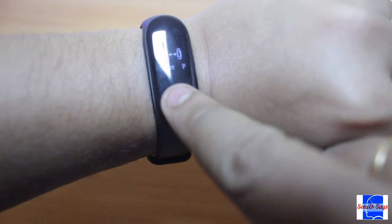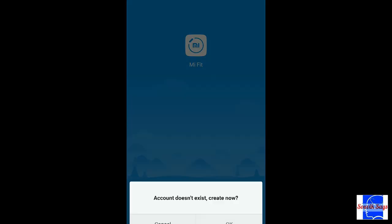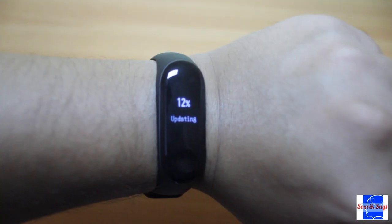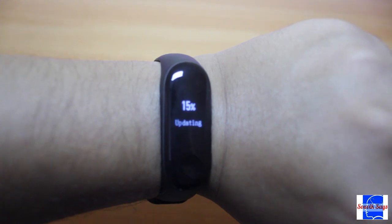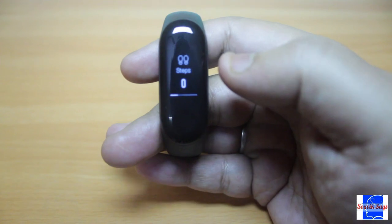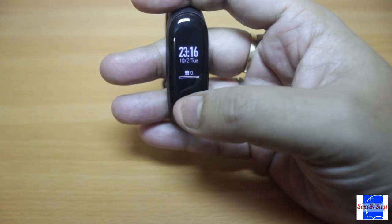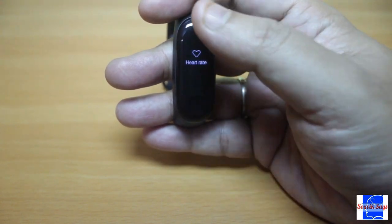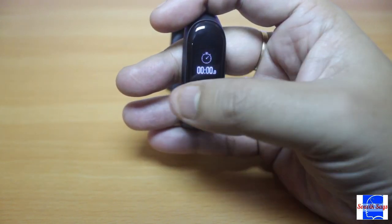Pair the band with your smartphone using the Mi Fit app. Let it search for updates and download the latest firmware. The interface of the band is a little different compared to the last generation Mi Band 2. In addition to the touch sensitive dimple, you can also swipe on the screen to access different elements of the UI.